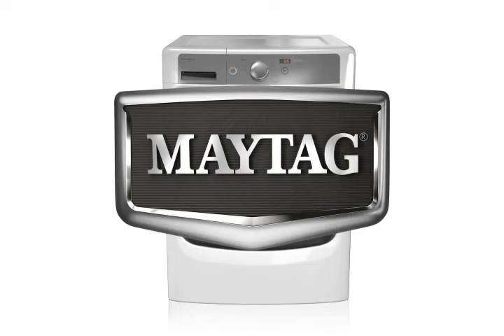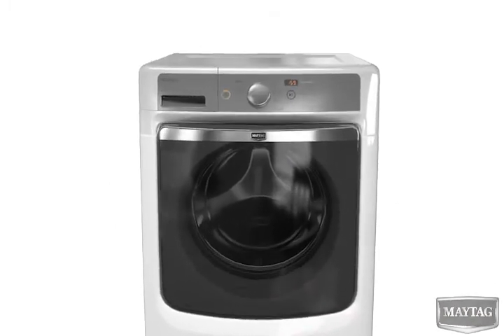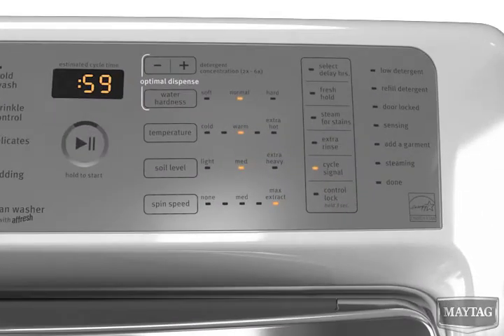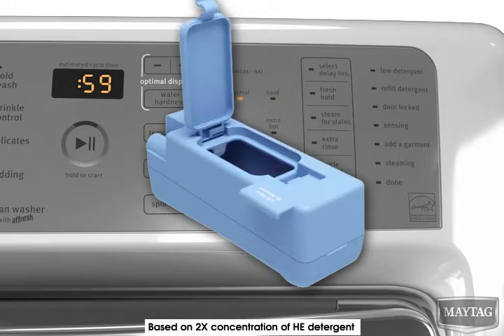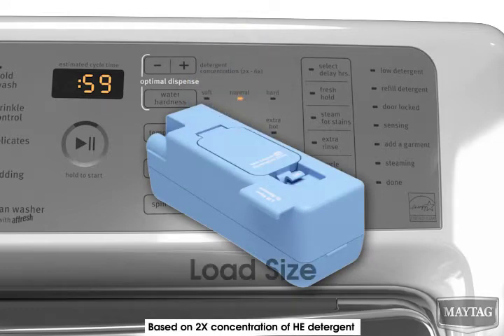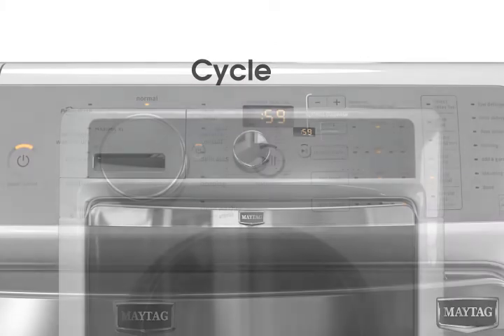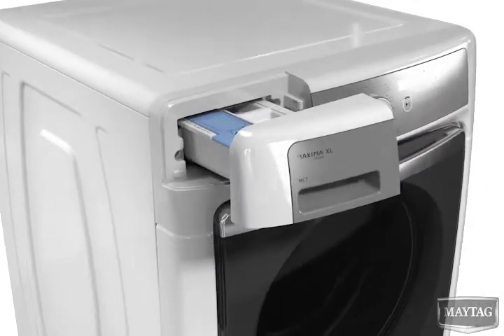Optimal Dispense by Maytag eliminates the guesswork by automatically dispensing the right amount of detergent for outstanding cleaning performance. The Optimal Dispense cartridge holds enough detergent for up to 12 loads of laundry with one fill, and measures the right amount of detergent based on load size and cycle selections. The Optimal Dispense option is convenient and easy to use.